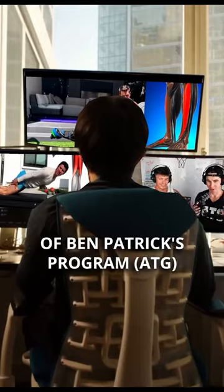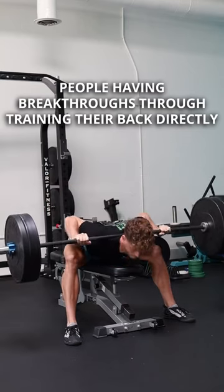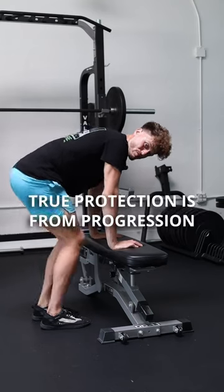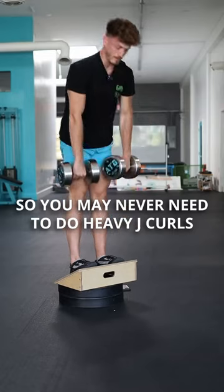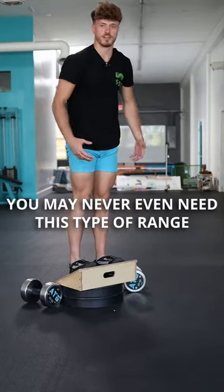Eventually I found success stories of Ben Patrick's program — people having breakthroughs through training their back directly. I quickly learned that true protection is from progression, not avoidance. So you may never need to do heavy Jefferson curls, and you may never even need this type of range.